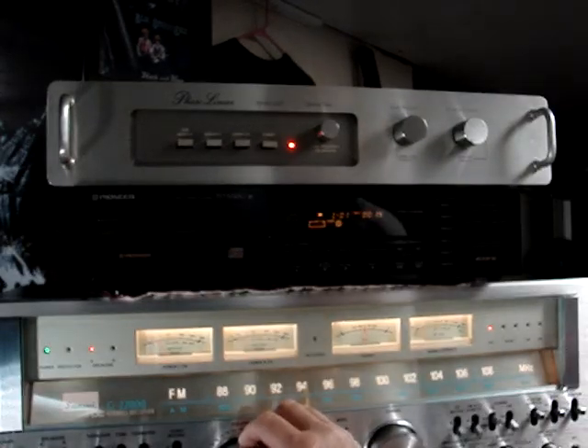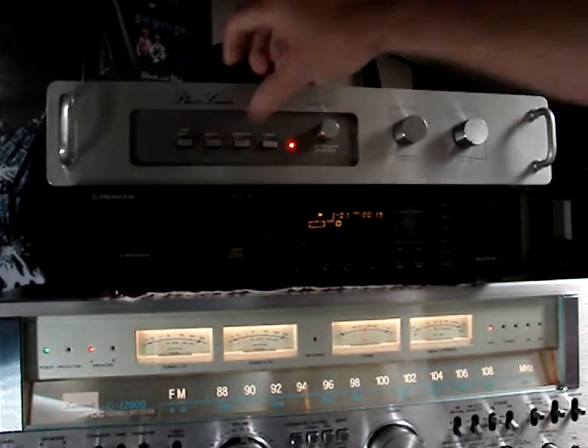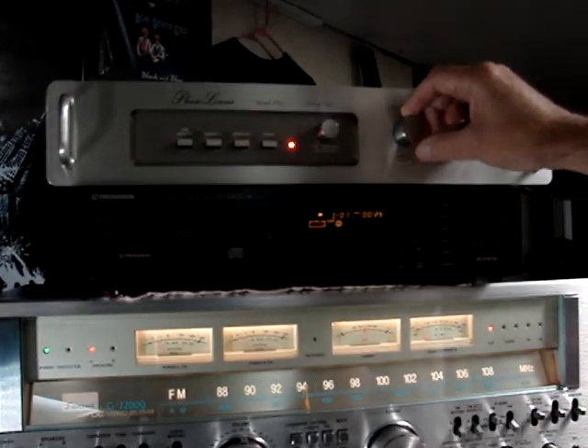Turn the music up just a touch. When we hit the correlation button, that engages these two controls here. This one is for noise reduction, mainly to reduce hiss, pops and records, etc.